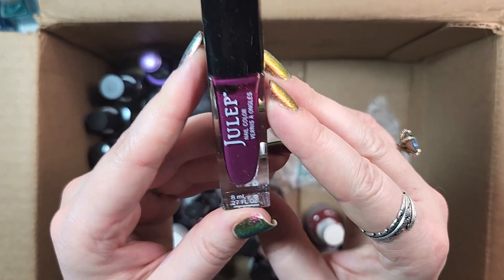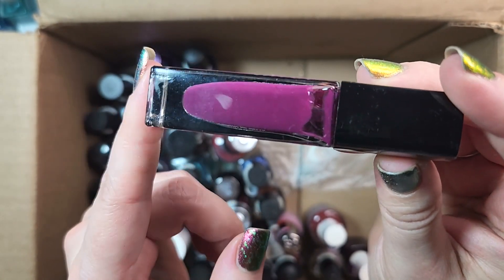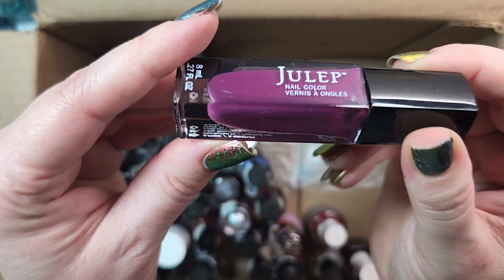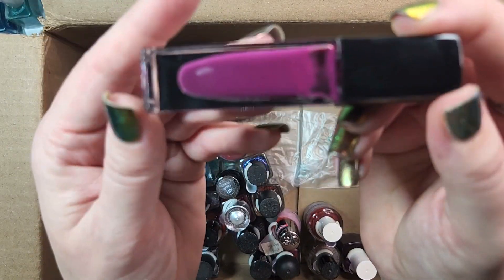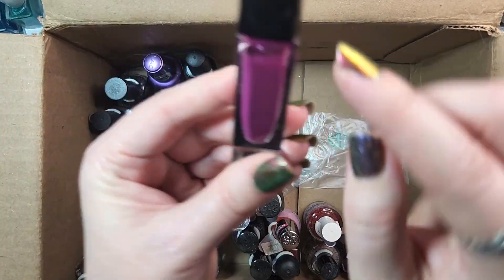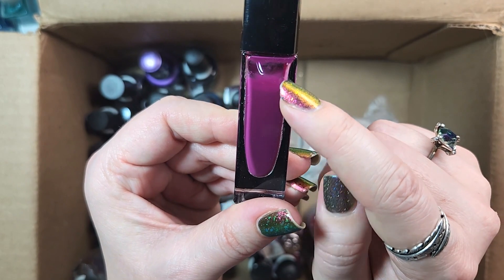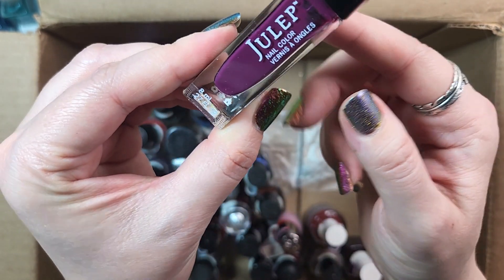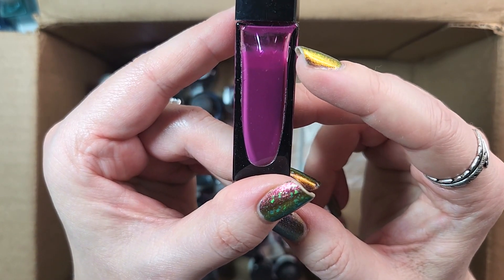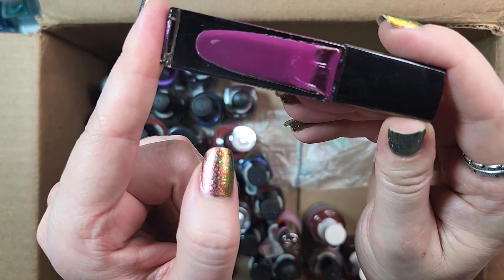Up next is one of my Juleps. This one is called Evelyn. I will most definitely have to pull this one out and compare it to some of my Zoyas — I feel like I have a shade very similar to this in Zoya. But it's a really beautiful berry shade, so for the time being I'll hold on to it. I will say it has a little bit of an evaporation issue — they're only 8ml, so when you lose that much from evaporation and you've never worn the polish, it's sort of a bummer. But it's a gorgeous color.